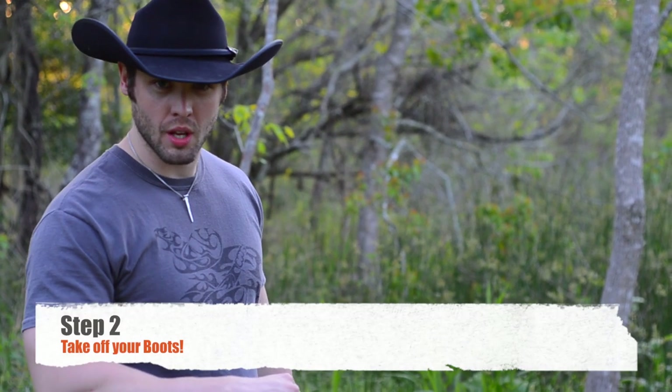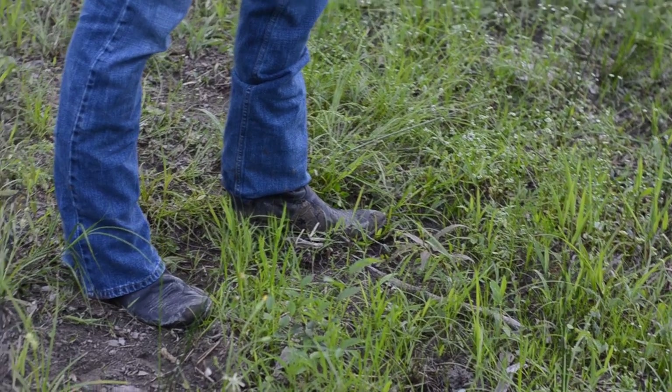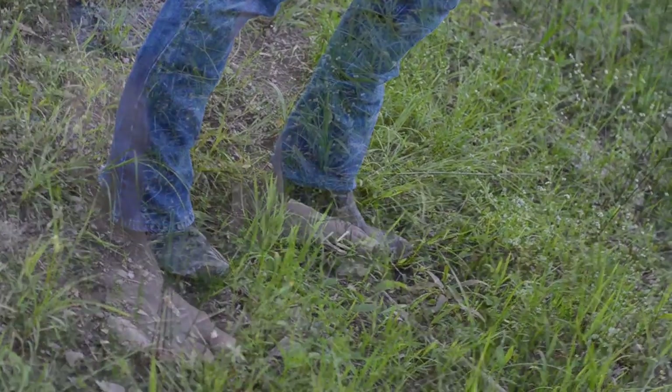Step two: take off your boots. These boots are a little bit run down, a little bit muddy, but no one needs to mess up their boots. I mean, these are nice boots - they're seasoned, they got some history with them. You don't want to ruin them. So that's step two.